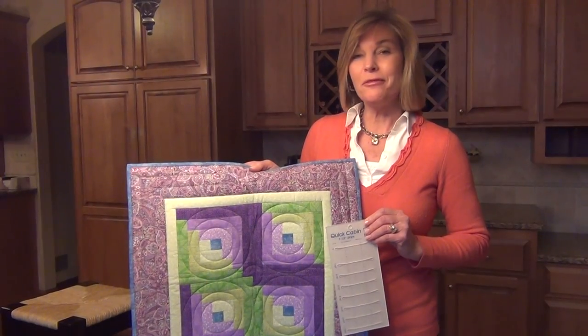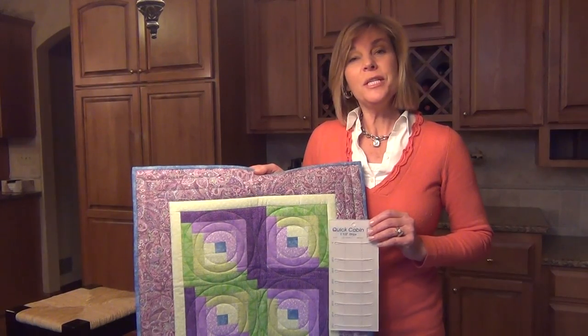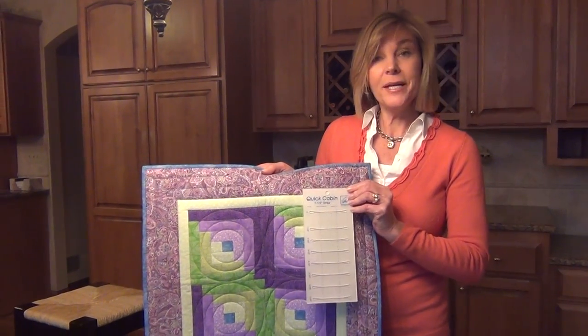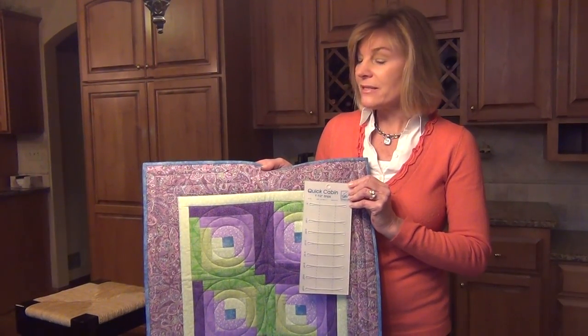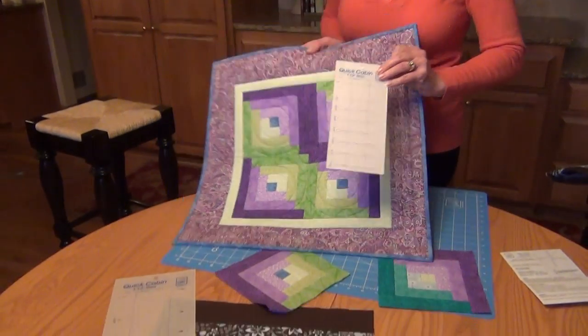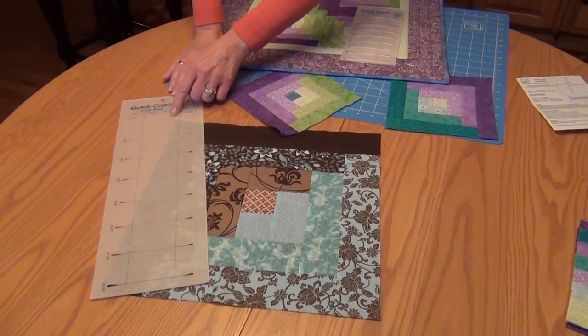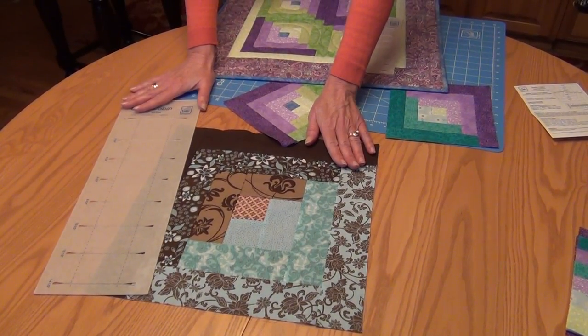Hi, I'm Jill Rupp from June Taylor. Make those pretty log cabin blocks using strips from your stash that are 1½ inch wide and the Quick Cabin Ruler by June Taylor. We have one to make smaller size blocks such as these, which are 7 inches, or you can also use your leftover 2½ inch strips and use the larger Quick Cabin Ruler to make blocks that are 14 inches. Let's show you how.